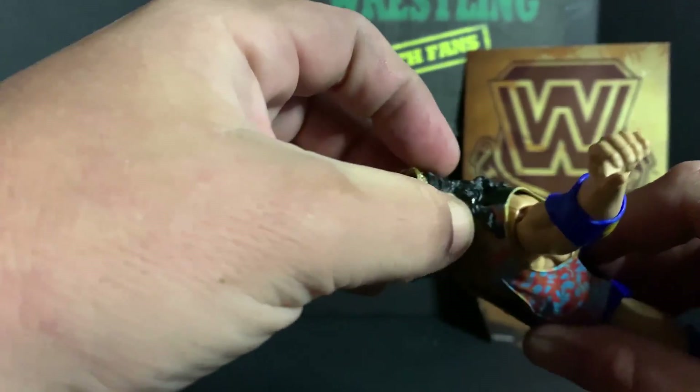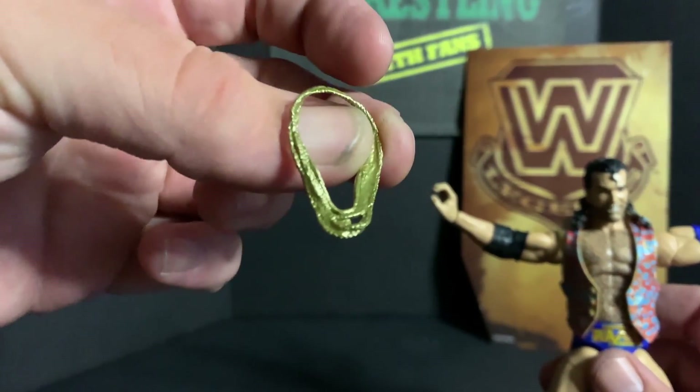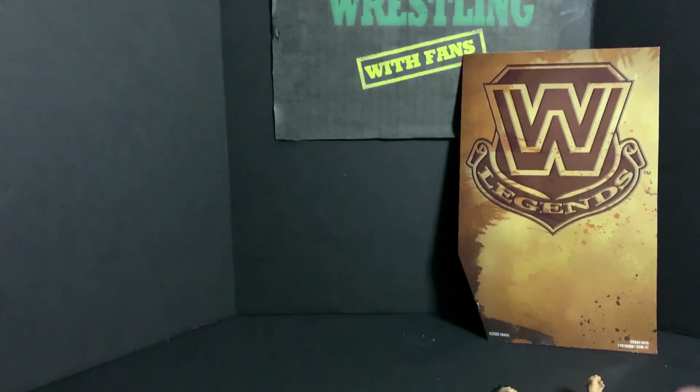His chains are a little difficult to work with, but he does come with the gold chains. He also comes with an extra set of hands.